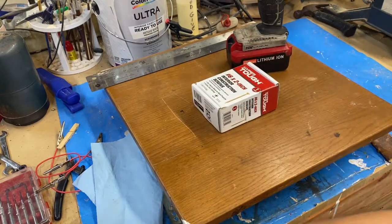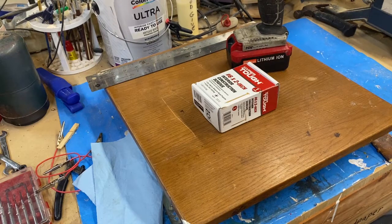I have some reclaimed lumber from an old bookshelf that I'm going to use. It's just one-by material, really like one-by-six, and I think we can make a good little storage bin that can just sit on the wall, and when I need it, grab it and go.